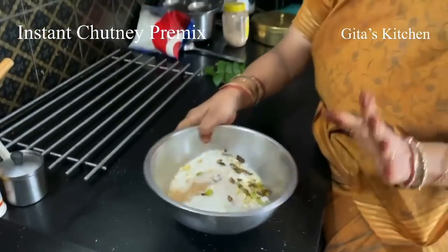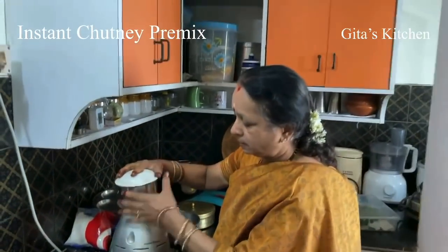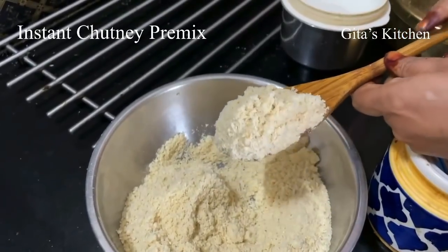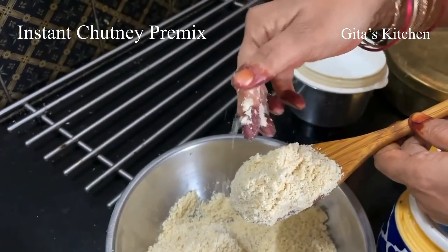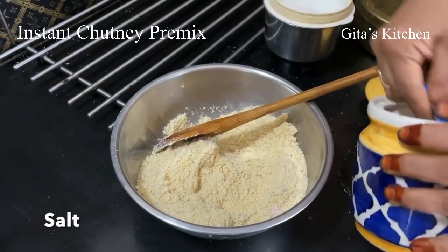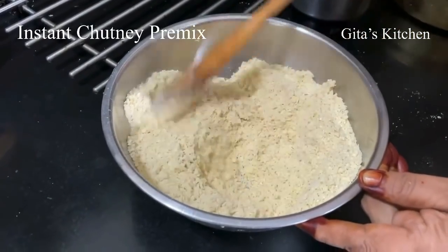When all this is cool to room temperature, we will grind it in the blender jar. When you grind, don't run the mixie for a long time — just run it in short pulses, because you don't want a very fine powder. You want a slightly coarse texture, typical of fresh coconut chutney. We have ground it — just see the texture. Now we will add the required quantity of salt and mix all the ingredients well together.